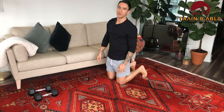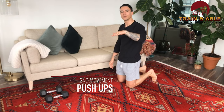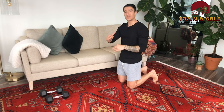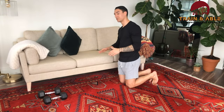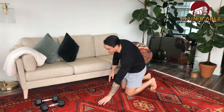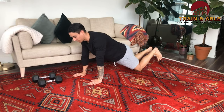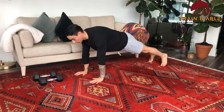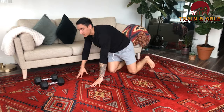Movement number two: we're going to get into the push-up. I'll show you the ground level scaling options from easiest to hardest. Easiest would be hands on the edge of the couch, do the push-up there. Next easiest would be to plant the knees, come down, push up. If you want to do the normal push-up, go from the toes — come down, come up. That's movement two.